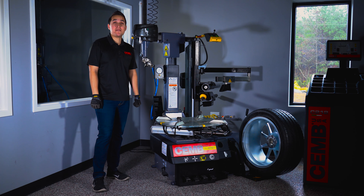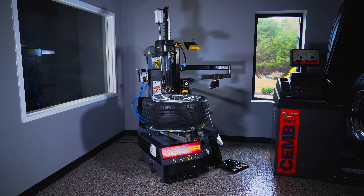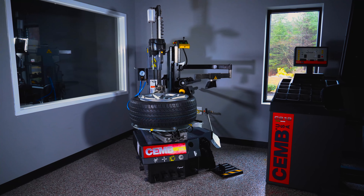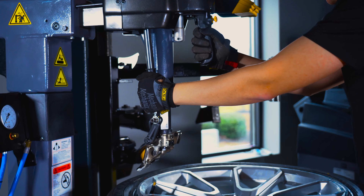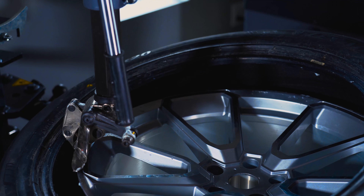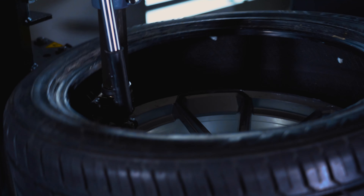This is the SM675 Leverless Tire Changer by ChemUSA. This machine features a leverless mounting head, which assists you in mounting low-profile, stiff sidewall run-flats, and commercial-use multi-plied tires.